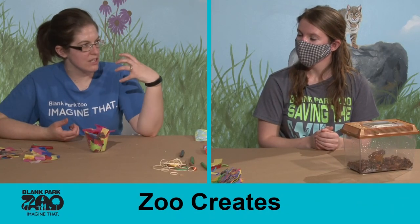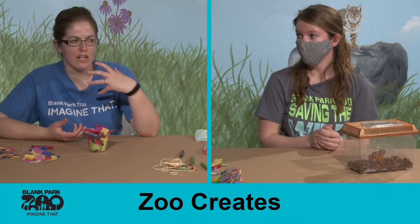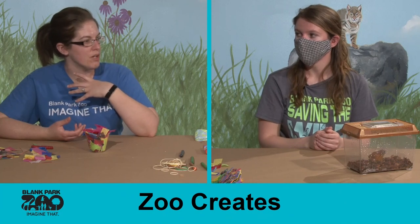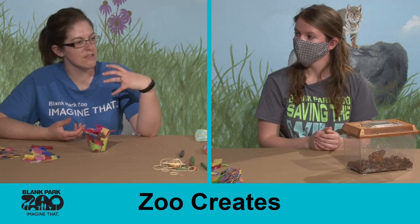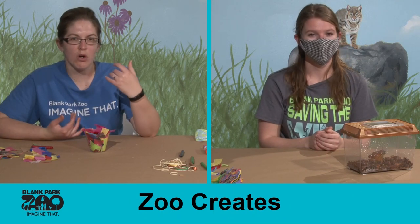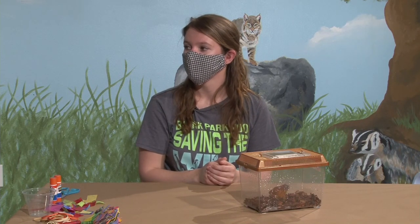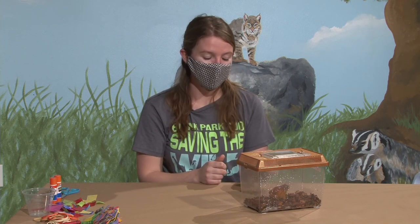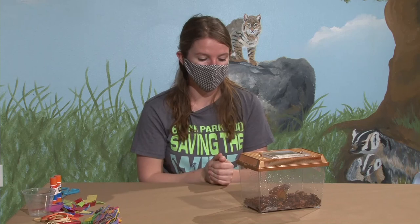Frogs, toads, and other amphibians have really sensitive skin that needs to stay moist, and one of the reasons for that is because they actually breathe through their skin. It would be really hard for an animal to breathe if their skin dried out — similar to how our lungs need to stay wet. Their skin is also very sensitive to things like pollution. When our waterways get dirty, amphibians actually help us monitor how clean our water is — the cleaner the water, the more frogs, toads, and other amphibians we're going to have.